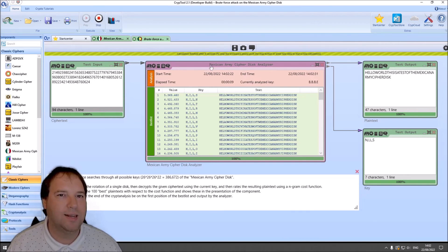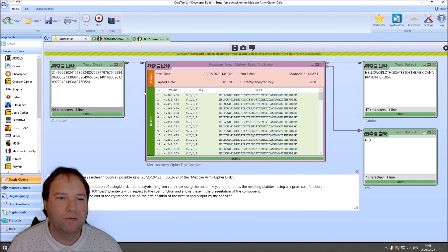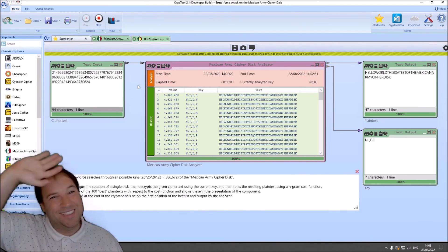This is everything I wanted to show you in this short video. I have shown you how you can encrypt and decrypt using the Mexican Army cipher disk, how the cipher works, the key space size, and how to perform a brute force attack in CrypTool 2 on the Mexican Army cipher disk. I hope you liked what you saw — if yes, please give a thumbs up. If you haven't subscribed yet, please do so, as it really helps us grow the channel and make CrypTool 2 more popular. Hit the bell icon to be notified when I upload new videos. Thank you very much for watching and see you in the next video.